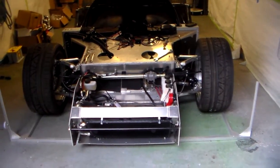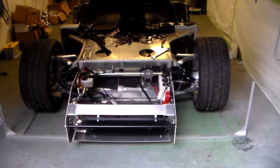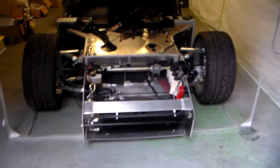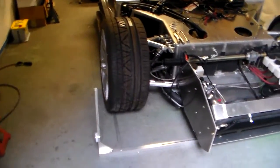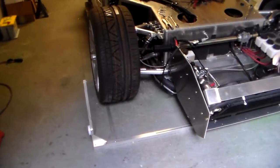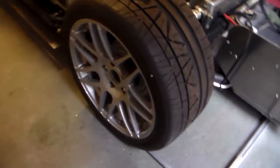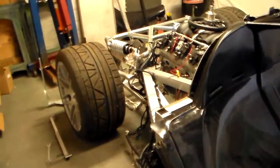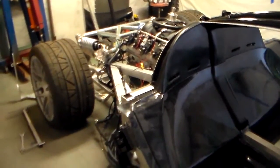Once the ride height and the camber are set, the four-wheel alignment can be done. I've already set up the four corners of this string system. You see the cross members and the uprights, and then there's a flexible black string that runs down the length alongside the car, and it forms a perfect square around the car.